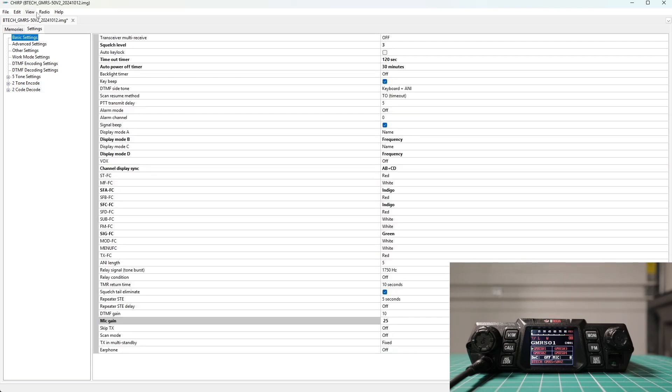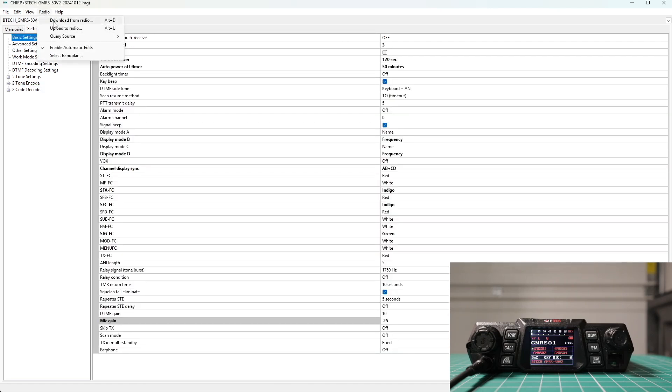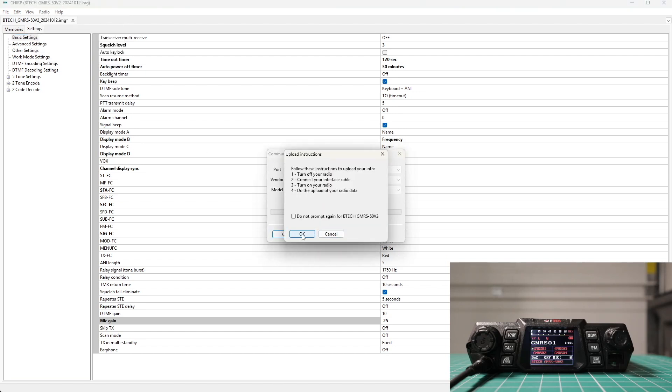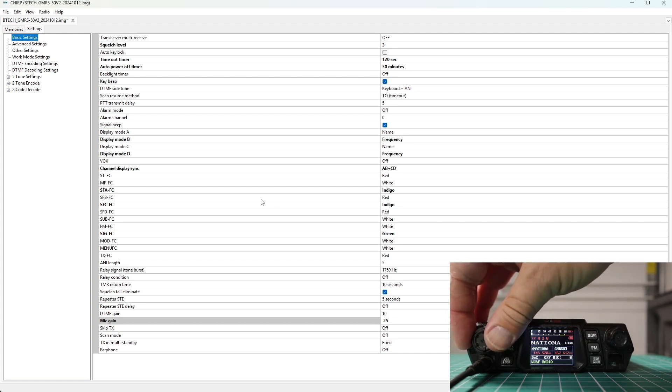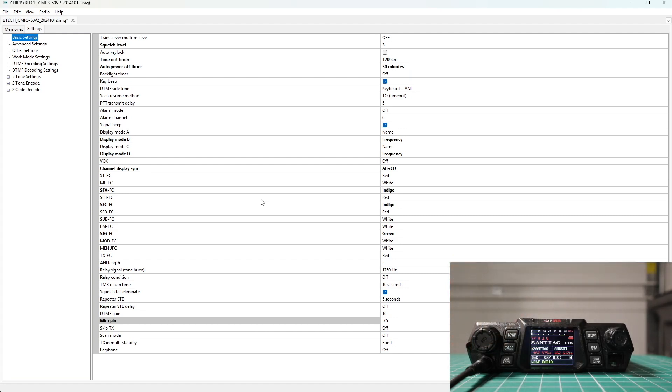Once you have everything set the way you like, go to Advanced Settings — this is the line at the very bottom of the display screen. You also have other settings, work mode settings, and different DTMF and tones. When everything is set up, go to Radio, then Upload to Radio. You'll get the warning again, and now you can see how some of the colors have changed. Here are the two channels we put in: the National Calling frequency and the Santiago Repeater. That's all there is to programming this radio with CHIRP — it's pretty similar to BTEC's own software.